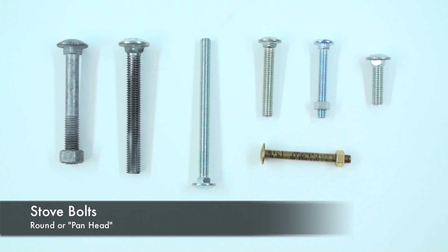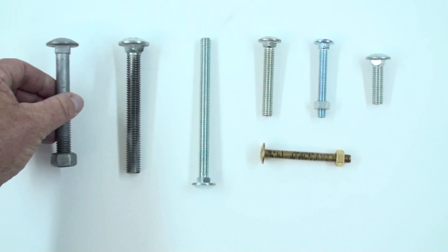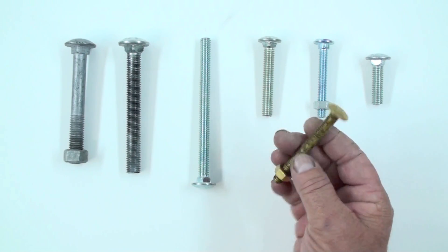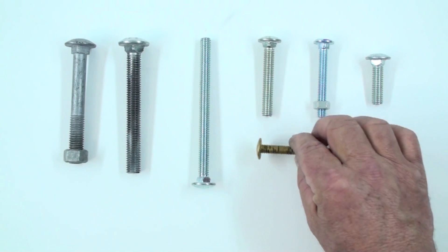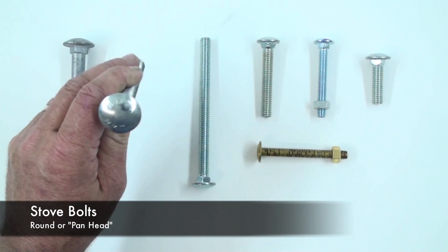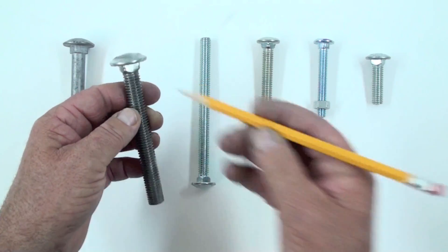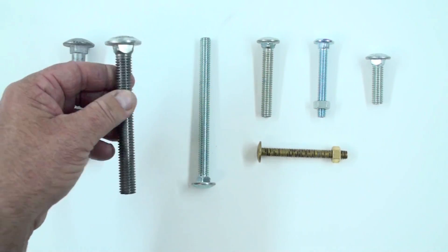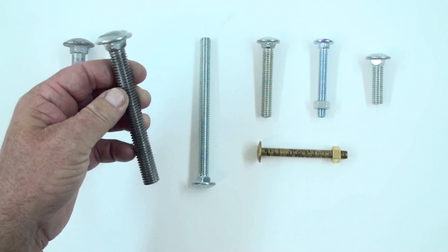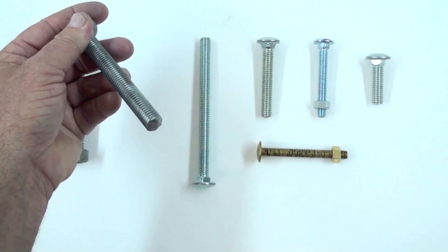These are stove bolts and they come in a variety of different lengths and styles. This one is galvanized for corrosion prevention. This one is used to secure the toilet bowl to the floor. They have a round head, and if you notice this feature here is kind of a squared-off section. These are often found in hinges on a barn, and you would fasten this through a hole and secure it with a nut from this side only.